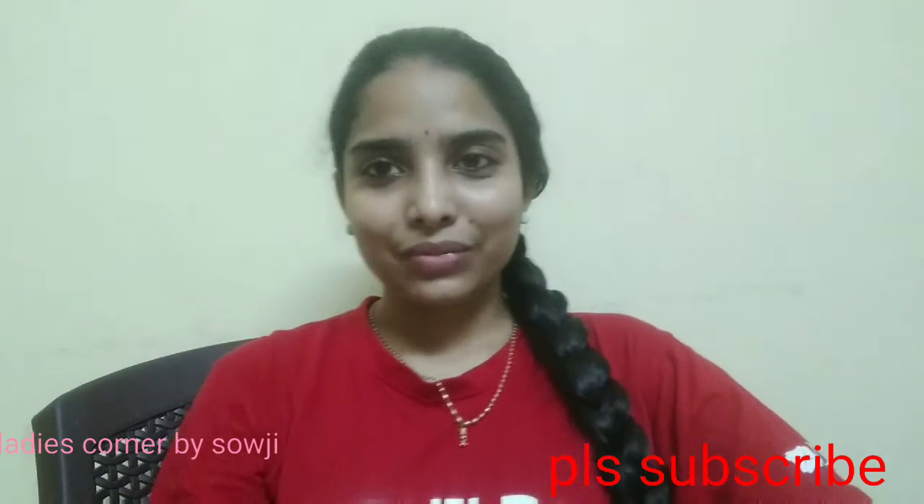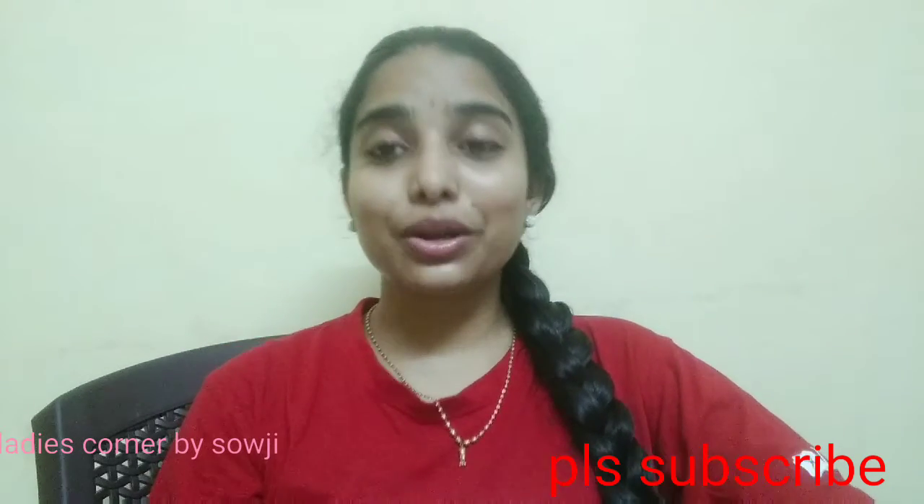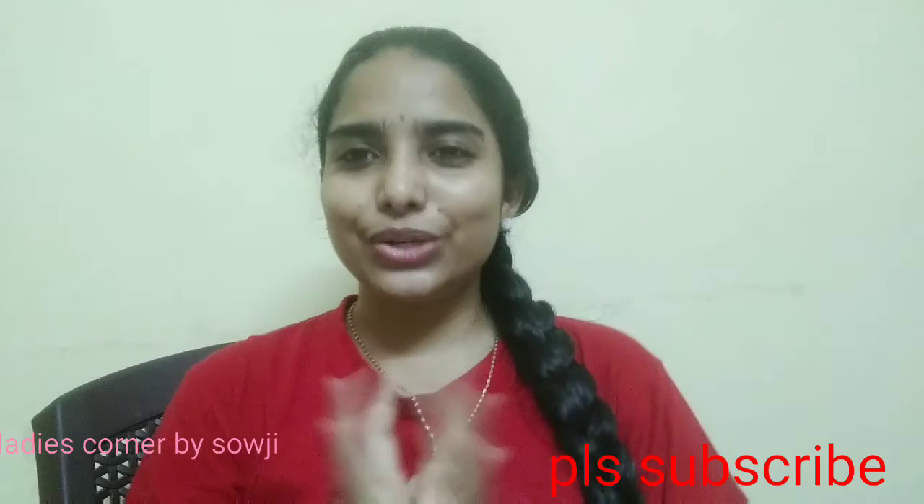Hi friends! Hello! Welcome back to our channel, ladies and friends. I am going to share my face with a nice glowing white skin.